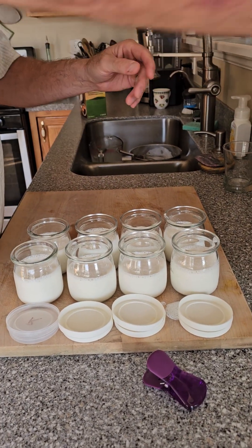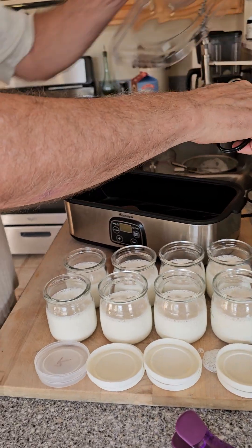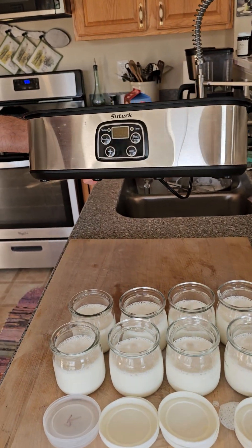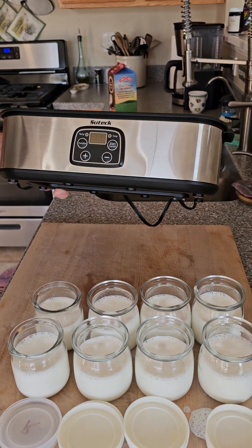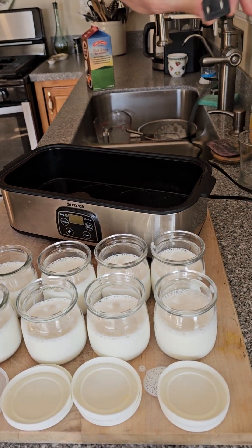Now let's talk about the yogurt machine. This is a yogurt machine I found by Sutek — you can get this anywhere, I got it on Home Depot's website. Just Google search it — you can expect to pay between 35 to 50 dollars depending on where you get it.